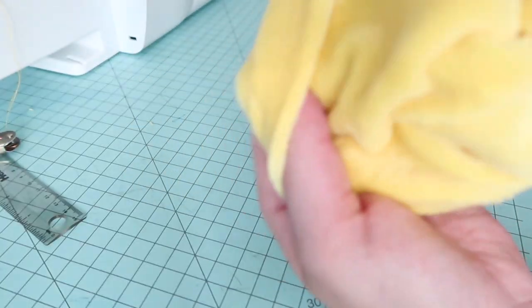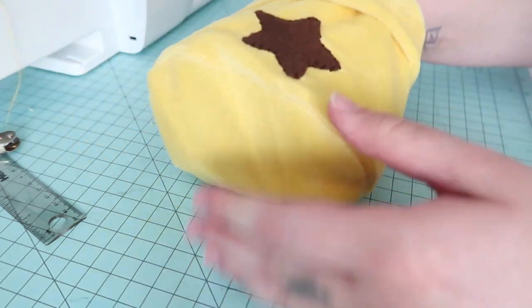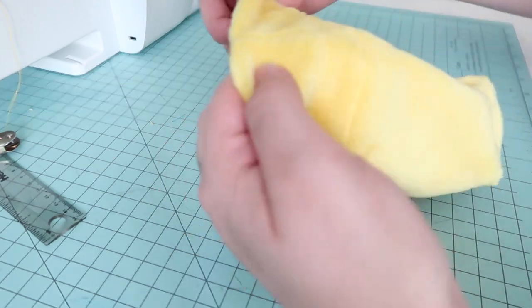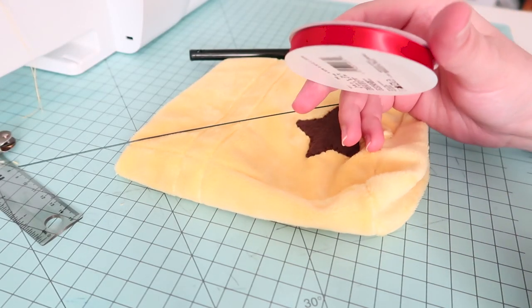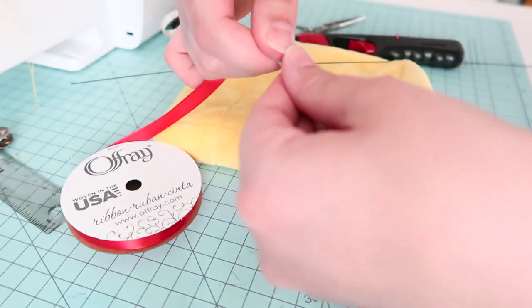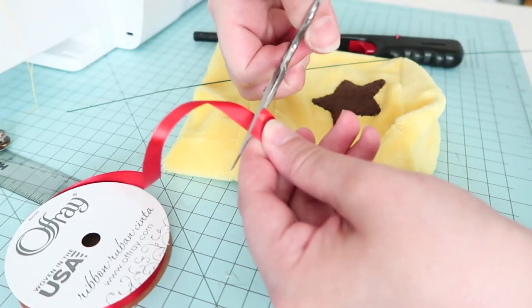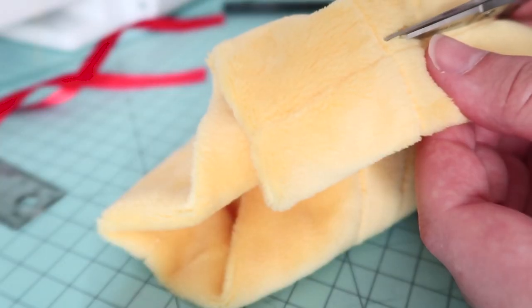Once the bottom was in place, it was time to move on to the final step. Cutting small slits on either side of the channel, being very careful to only go through the top layer of my fabric, I then used a piece of fabric wire to feed two 17-inch pieces of red ribbon through. You can use a safety pin or anything you want to feed the ribbon, but I had some of this wire laying around and it was perfect for this job.